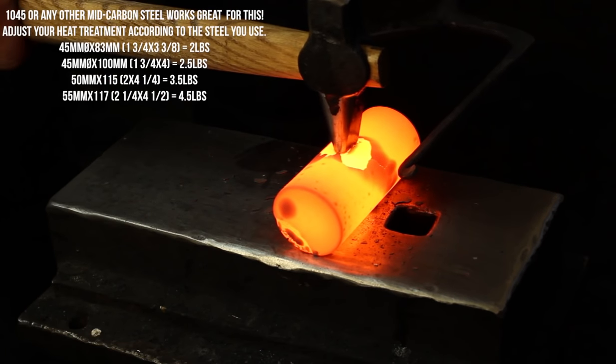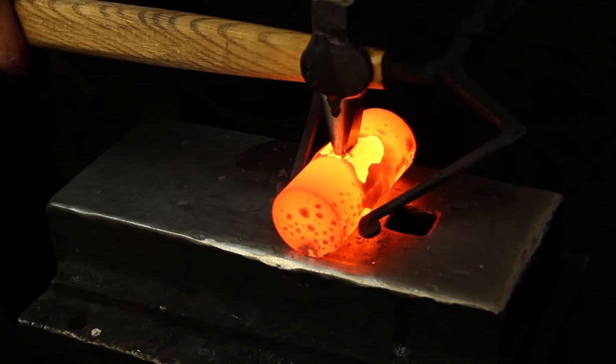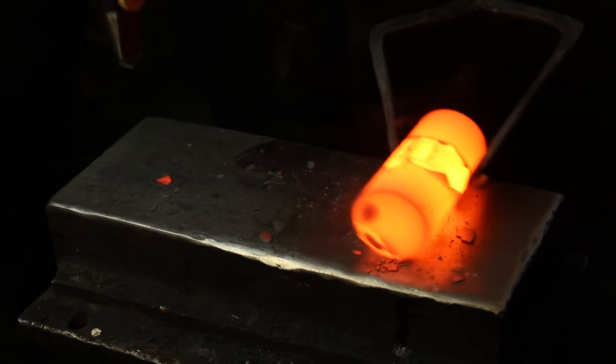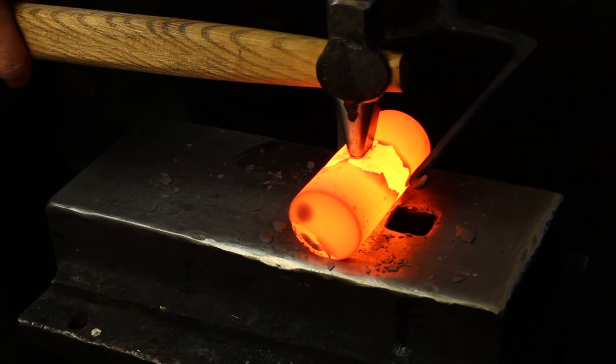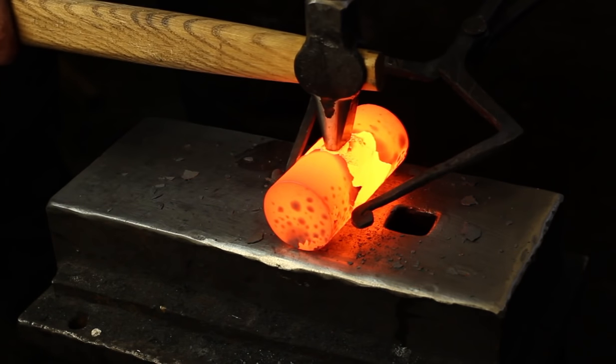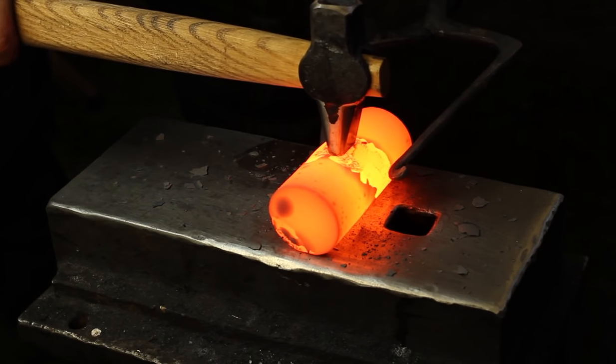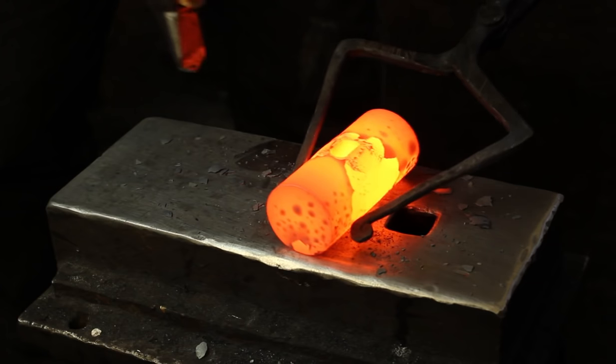The reason for this is, as our punch goes into the material, I can check to make sure it's nice and straight. I can check to make sure it's in line with the length of the billet. And we can make any adjustments and corrections that we need to make before rather than after.